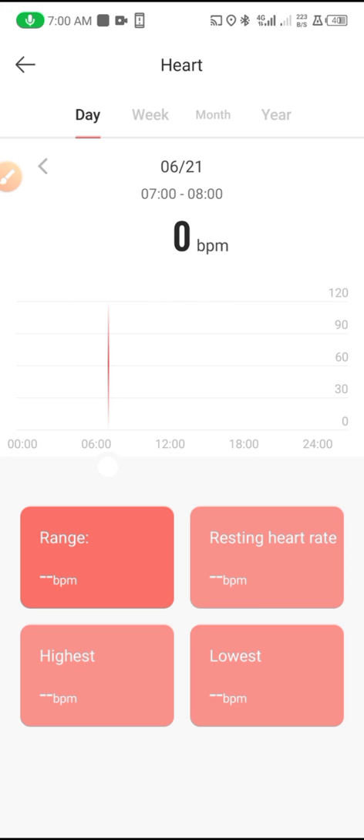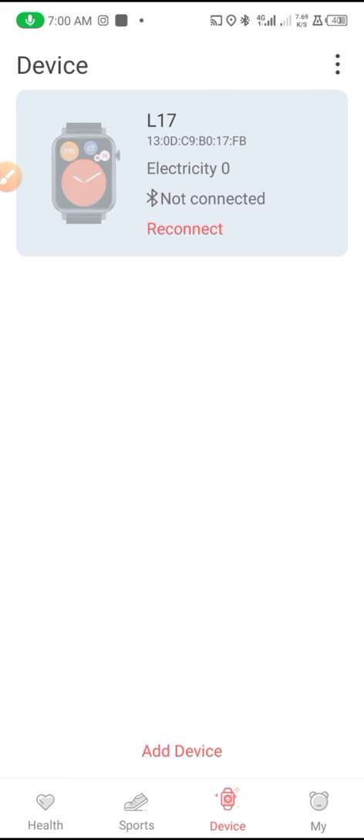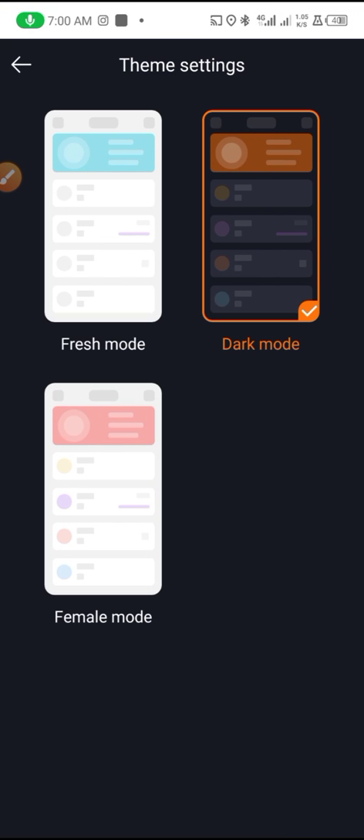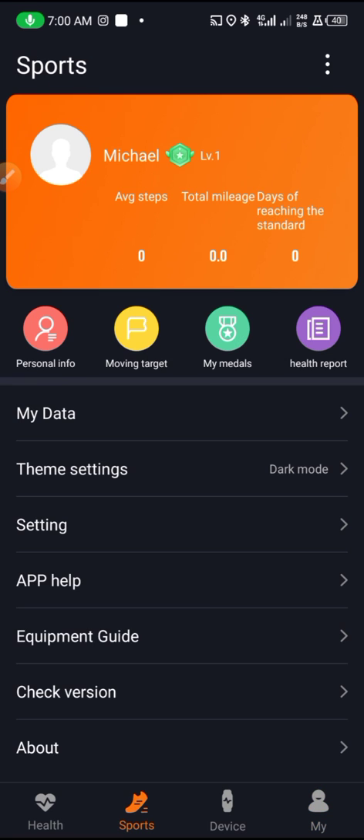Some other things to know: when you go to the theme settings, you can change your theme if you want. When you come to Sports, here is where you can do cycling, walking, or running.